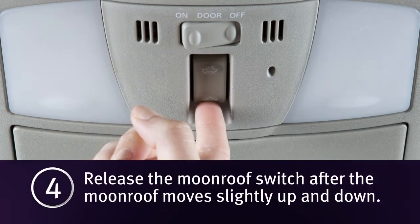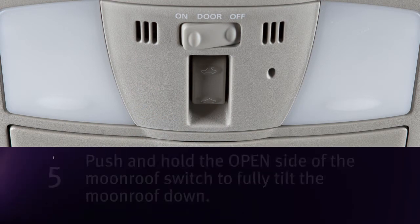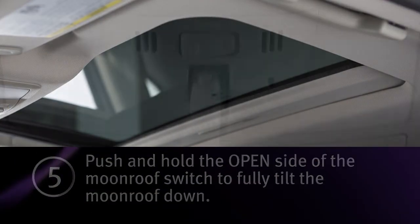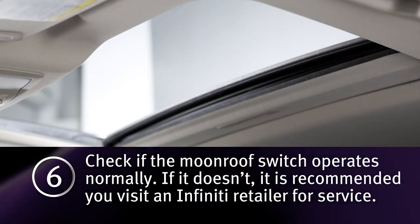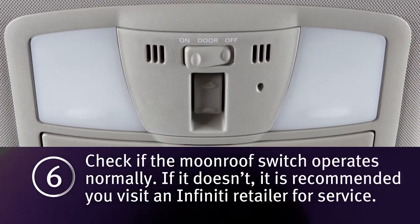4. Release the moonroof switch after the moonroof moves slightly up and down. 5. Push and hold the open side of the moonroof switch to fully tilt the moonroof down. 6. Check if the moonroof switch operates normally. If it doesn't operate normally, see your Infiniti Retailer for service.